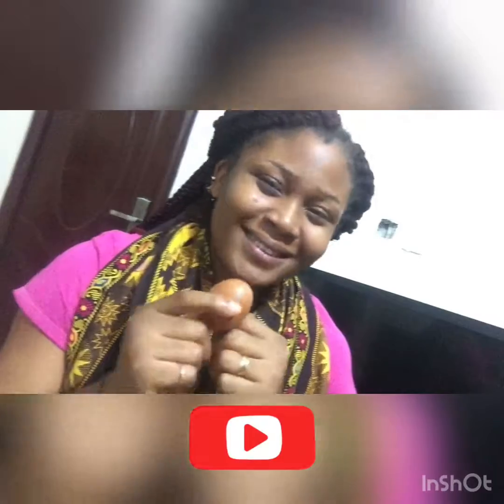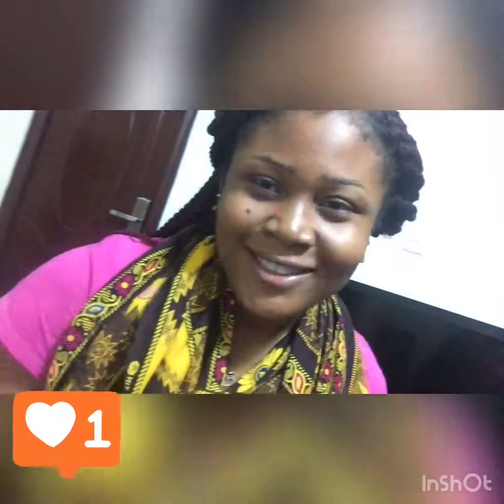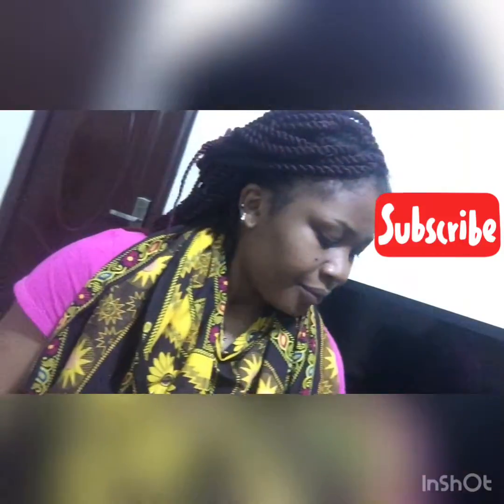Hello everybody, welcome back to my YouTube channel! Today I'm going to be teaching you what I apply on my face — sharing my little secret. It really works magic, not just for me. I've taught a lot of people, my sisters, my friends, and they've tried it and they're always coming back to say thank you.